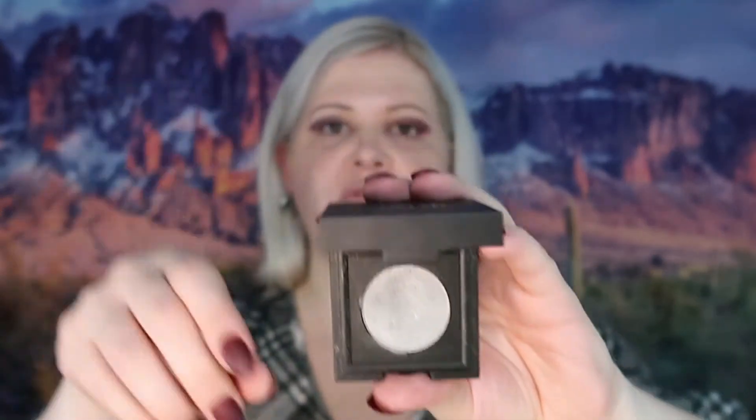I want to use a silvery gray color, but that palette doesn't have one, so I'm going to use this from Nomad in the shade Concrete Jungle. I'm going to use that on the inner corner of the eye and partway — about halfway — down.